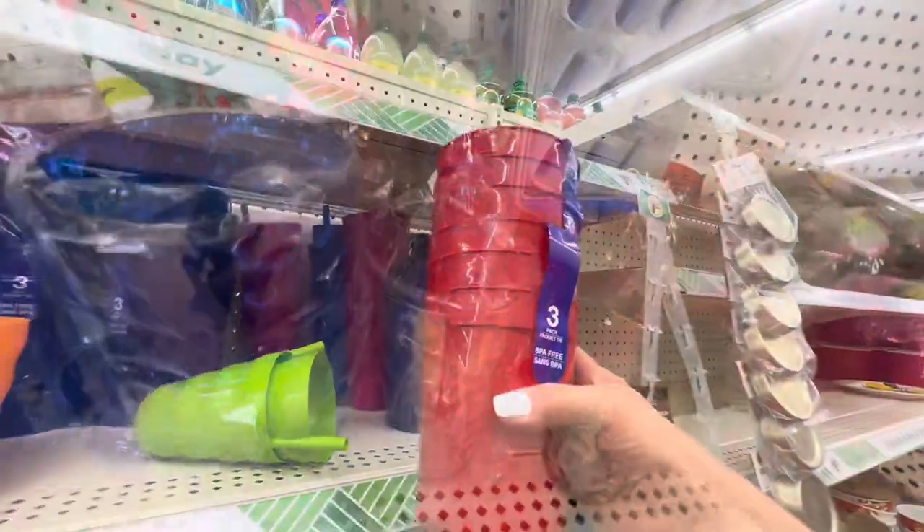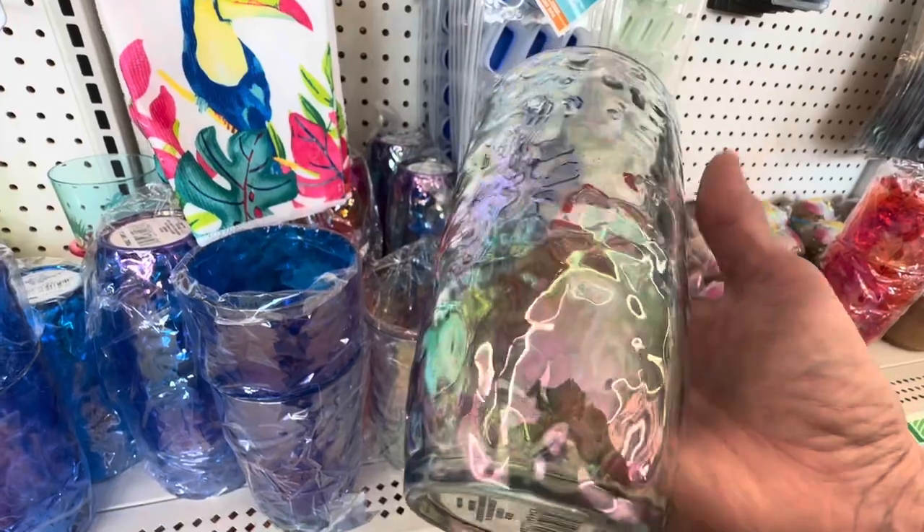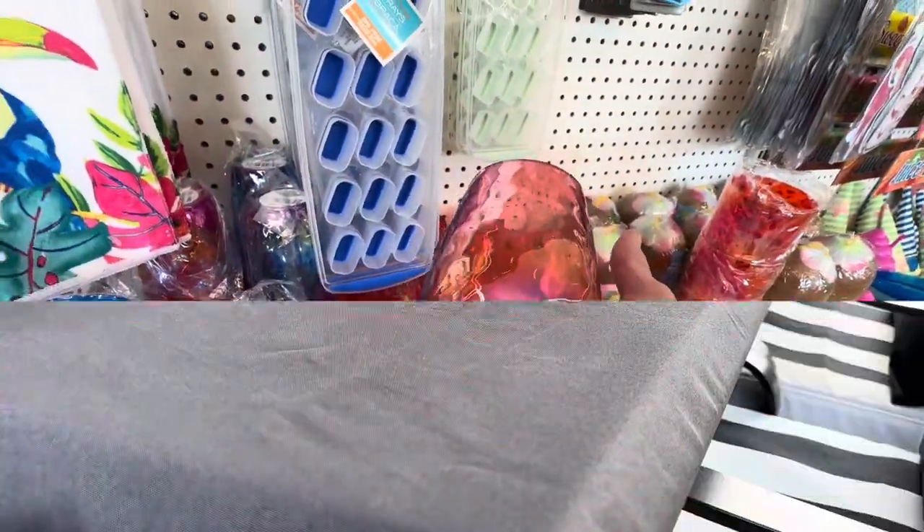Dollar Tree also has three-for-a-dollar plastic outdoor cups, as well as a slightly more high-end look in an iridescent pattern that comes in blue, white, and red.